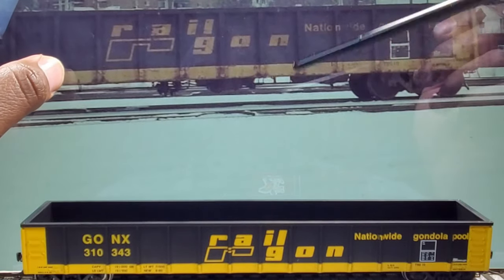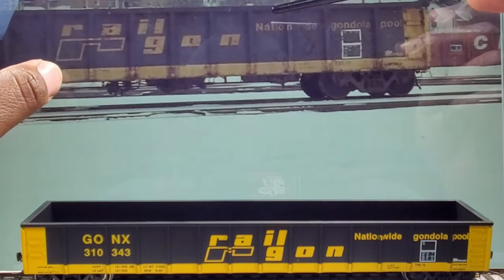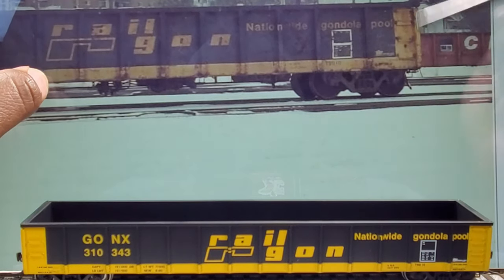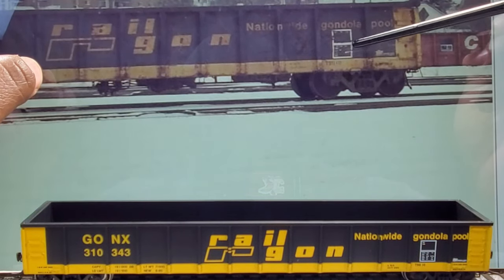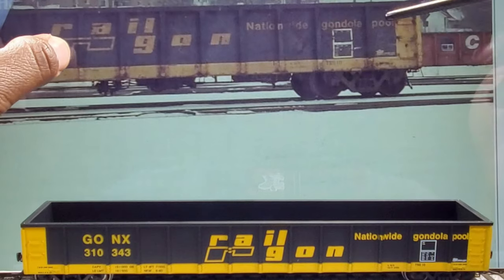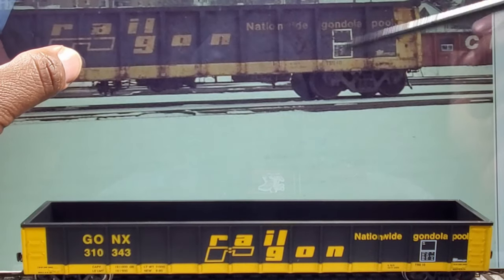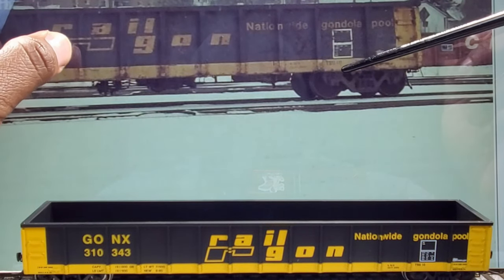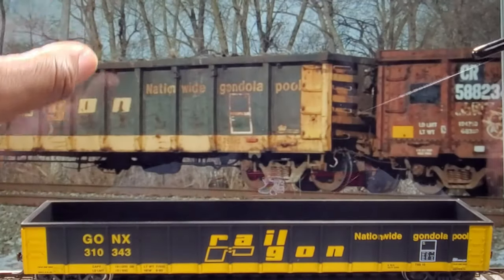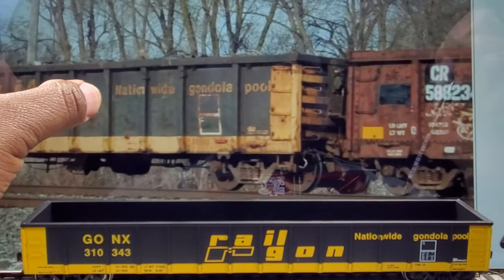Here you got the rail logo here — big logo, looks good. You got your nationwide gondola pool. Got the end here on the ribbing. And you got the builders plate and lube board here, and also you have that logo here on the car, which is pretty good. You'll also see the Onus class here, which is in the car location of the car.